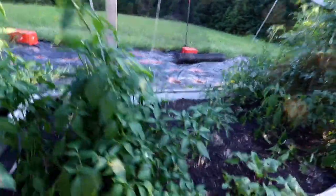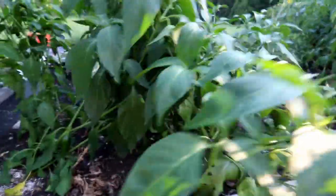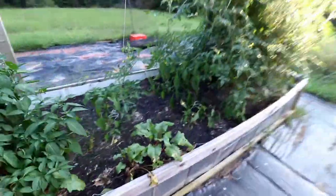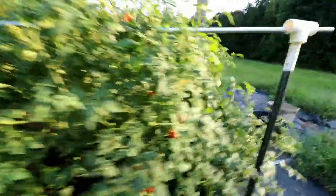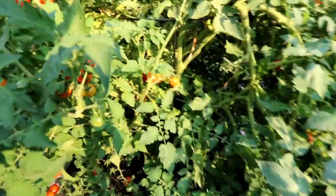I've got a lot of jalapeño peppers here, so we've got jalapeños coming out nice. I need a lot of those for the salsa that I'm going to make. Cherry tomatoes — gorgeous, look at those cherry tomatoes all throughout. I need to water.